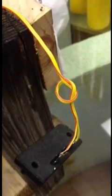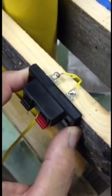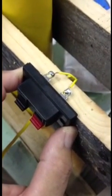Here you see I've soldered my shooting wire to my speaker terminal. I tied a small knot in the shooting wire to act as a strain relief when I pass it through the hole in the mortar rack. I will secure the speaker terminal to the mortar rack with some wood screws.